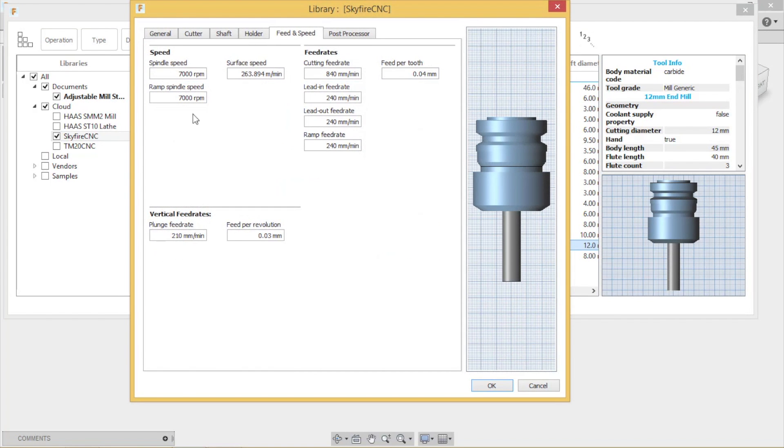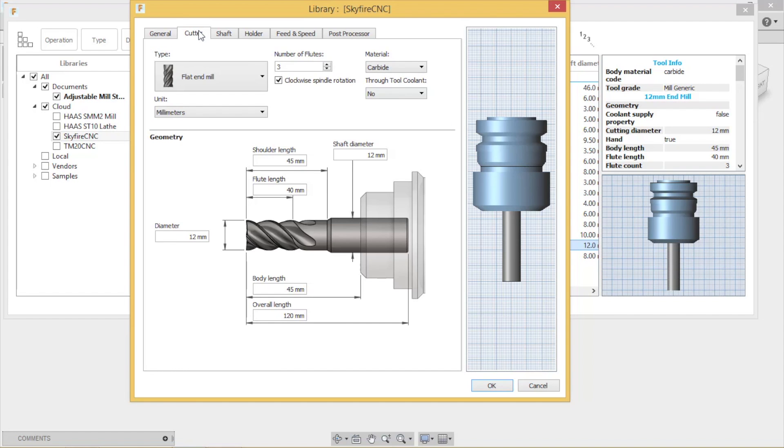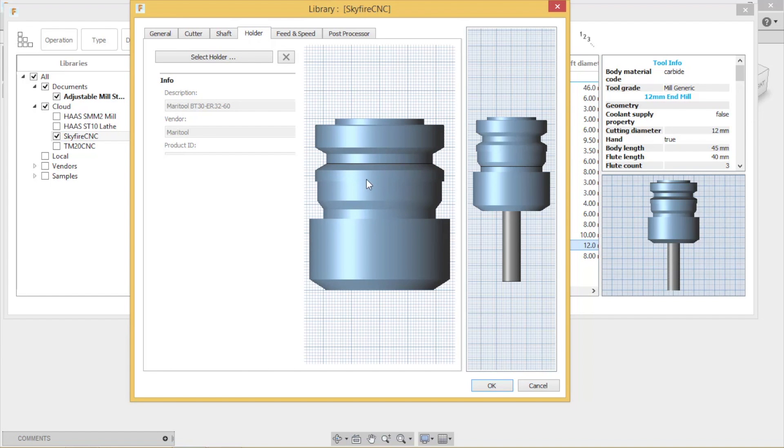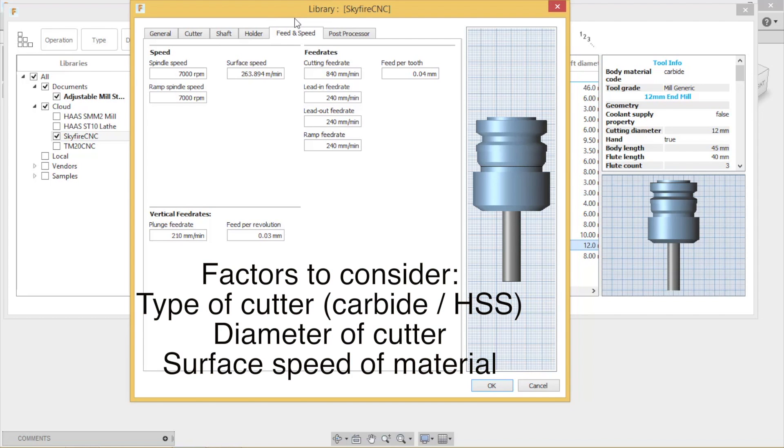I'll bring up this 12mm end mill - right click and go Edit Tool. It's very intuitive; you start from the left-hand side and work your way across. Fill in the necessary fields: where you're getting your end mills from, the product ID number, then the geometry. You physically put a tool in one of your collet holders and key in all the necessary information - tool length hanging out. This is imperative because it gives you feedback during simulation; incorrect measurements will give you an incorrect simulation model.